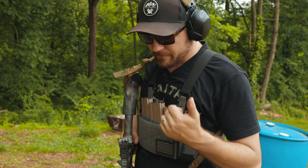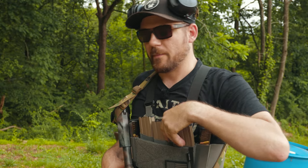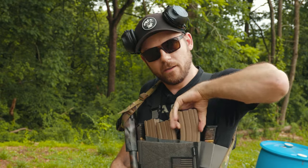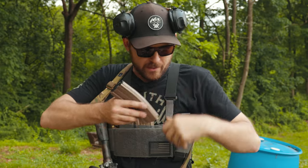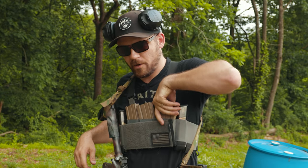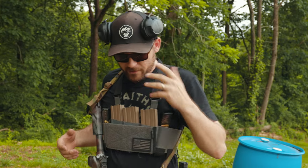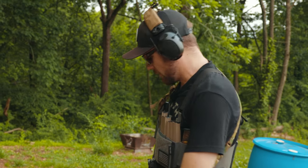A lot of folks, including myself when I got into chest rigs, wonder which way the mags face and how to orient everything. I tend to not overthink this. Some say you must slam your chest in, get down in there and really rip up with a beer can grip — and that's fine with certain plate carriers. But with a chest rig that has a lot of retention and really tight mags, sometimes you just have to come up from the bottom. I typically like the bullets pointing toward my right side, which gives me an easy way to rock them up into place.